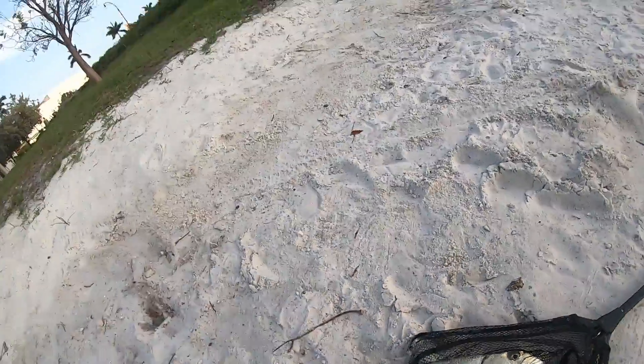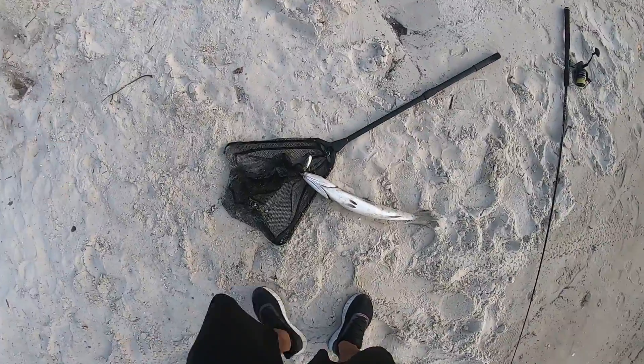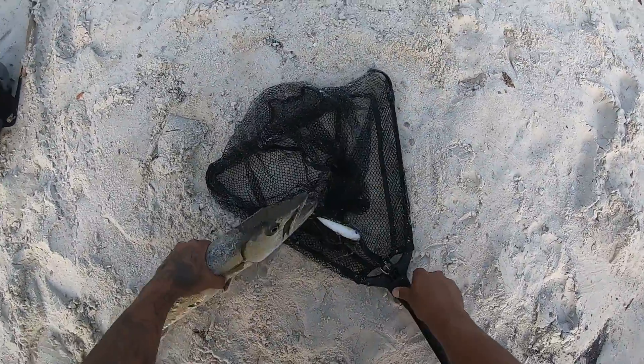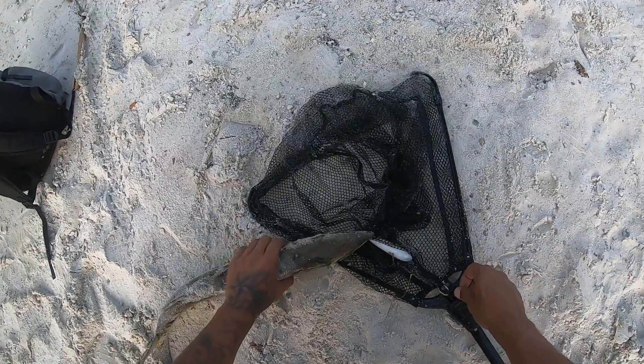The spots on this guy are amazing! Okay, hurry up and release this guy. Hold on buddy, hold on buddy, there we go. Oh look at the teeth on that, amazing! Very careful with this guy.